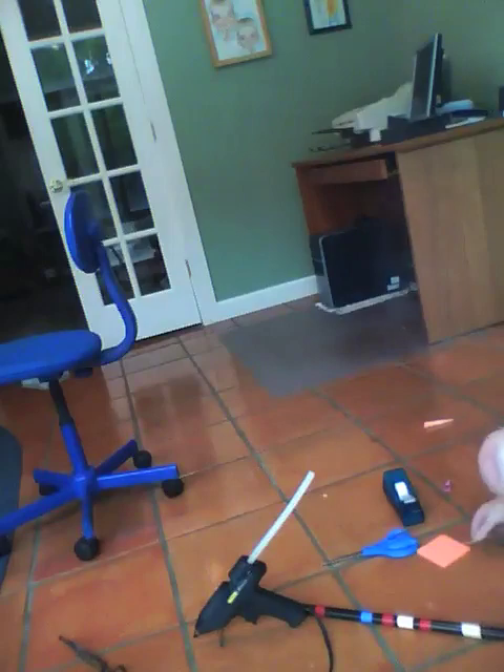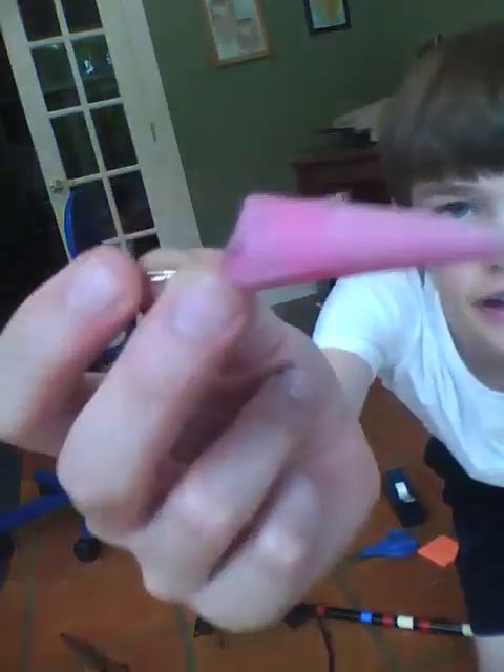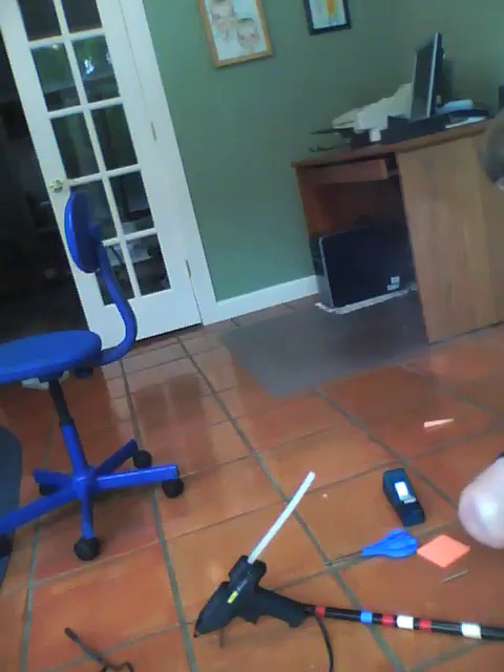The nail is going to be your tip. You can also use the really long needles. This dart I made with a 6-inch long needle. I can stick it into wood. Earlier it stuck into our rock driveway.